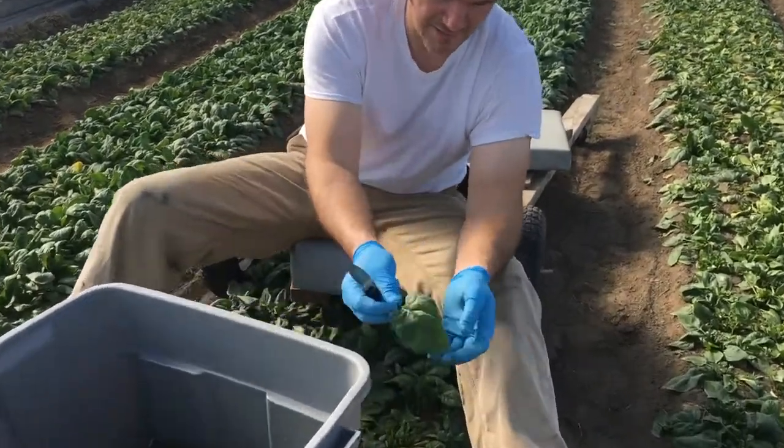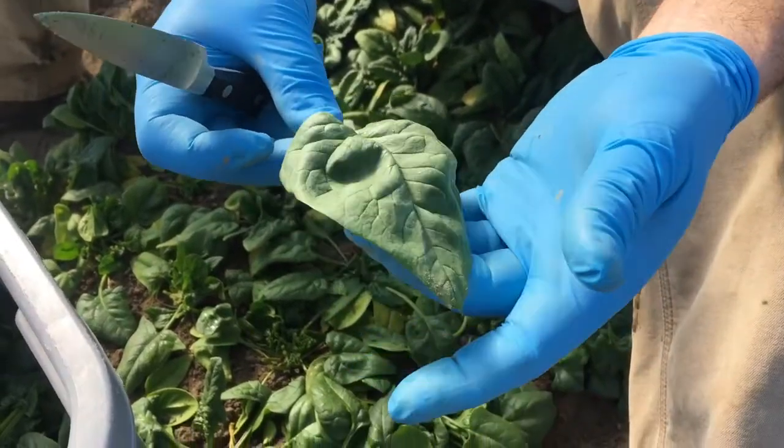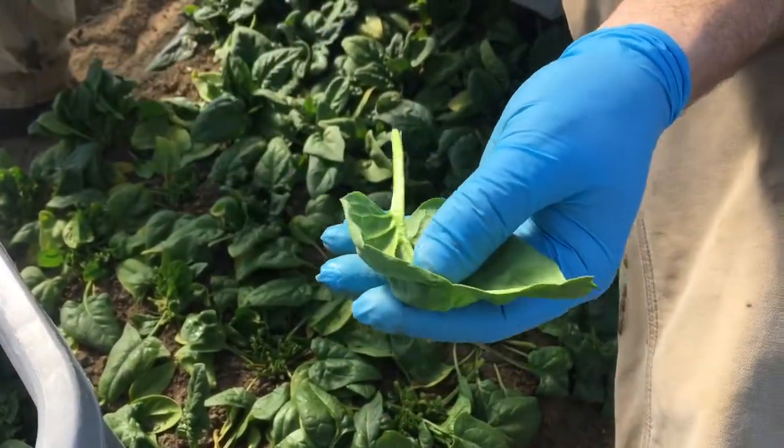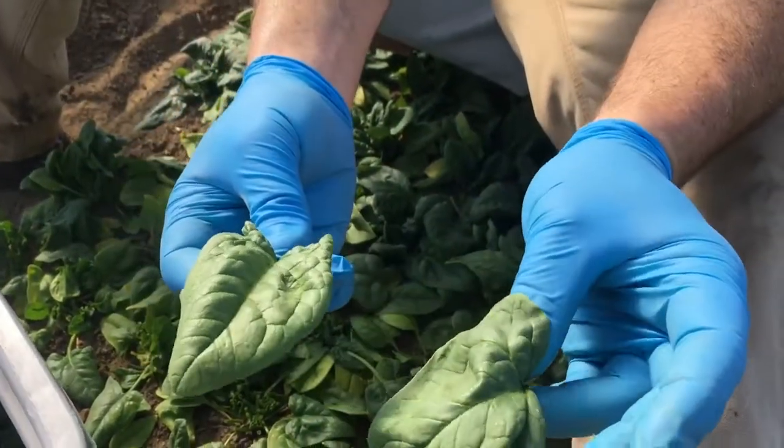You can sort of see this leaf — see how limp it is? This is where it got too cold and the freeze-thaw just killed too many cells. I'll eat it. I know you'll eat it, but compared to a nice turgid leaf, see how that stands up nice?